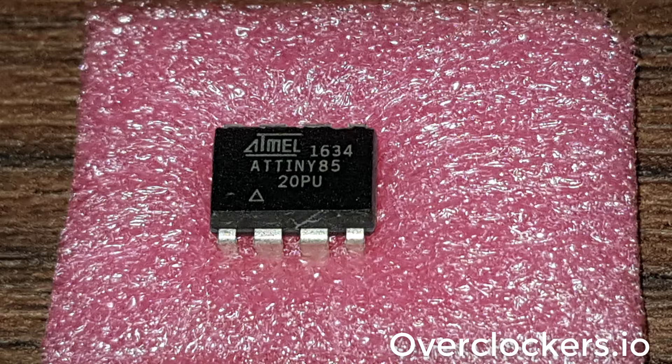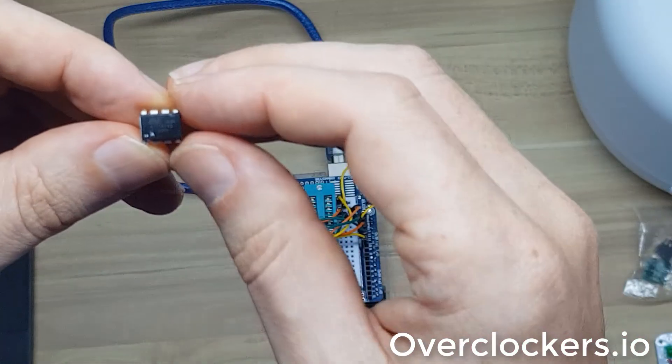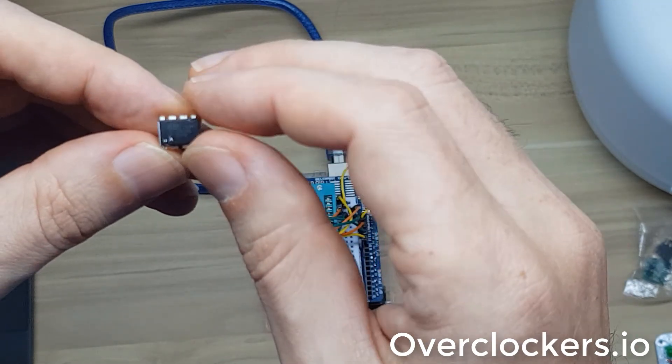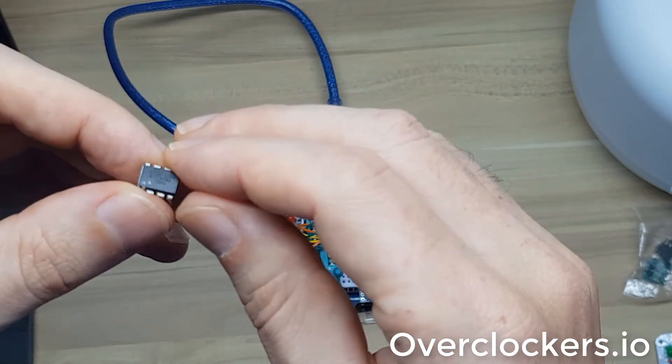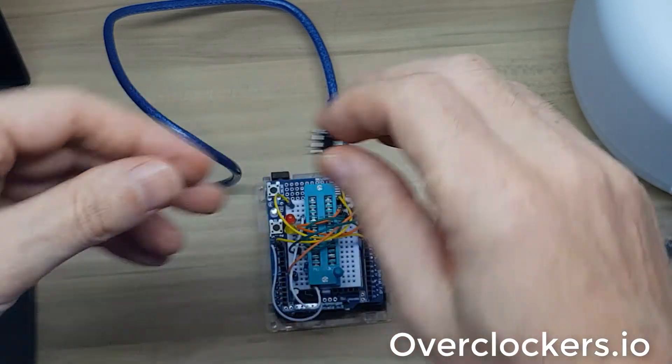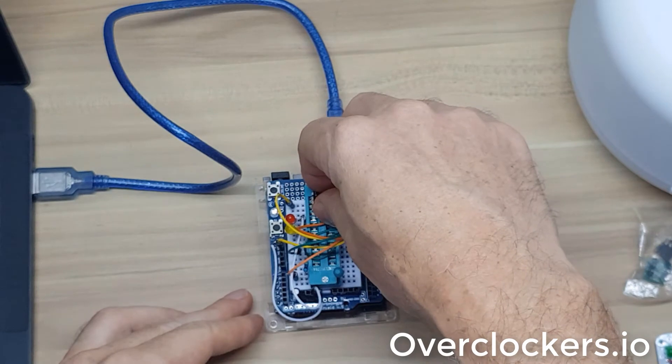From what I understand, what they do is they take an old ATtiny or another MCU that's similar as far as the footprint, and they scrape off the top and put on it the information about the new chip that they're selling. I can't guarantee that's the case with this chip, but that's what it looks like has happened. And the reason I'm pretty confident this is a fake chip — let me put it in the programmer here.